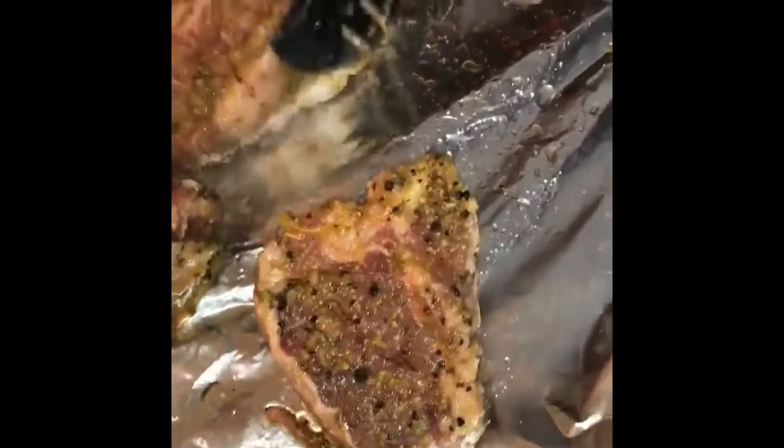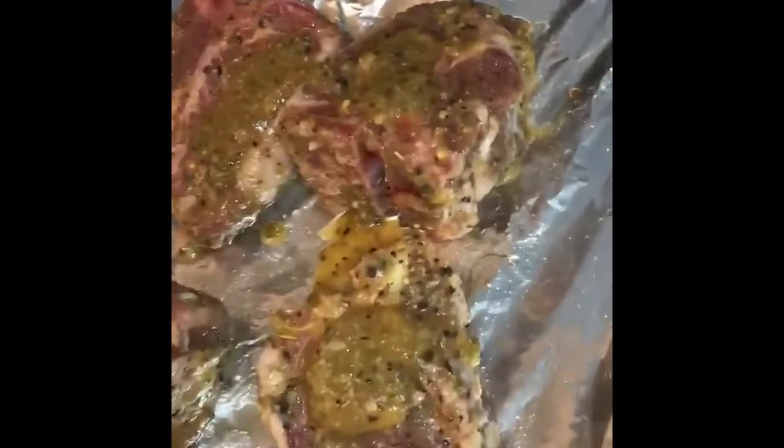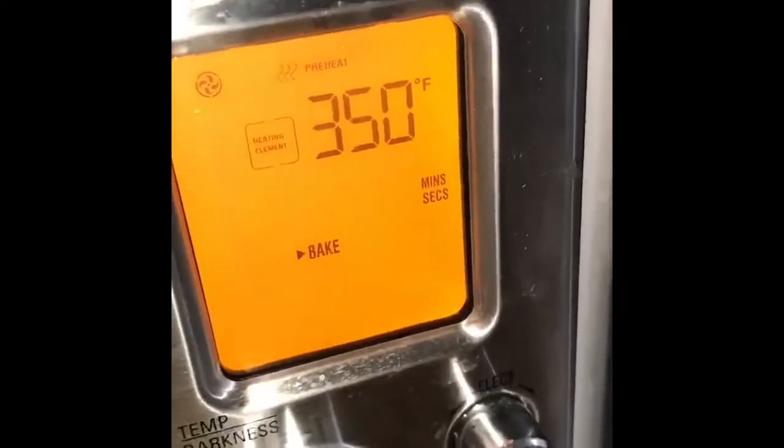I'm going to place them on this oil-lined pan — I coated the pan with just a little bit of oil. I want to use all the good marinade here, just drizzle it on top and don't let any of it go to waste. Next I'm going to sprinkle some of the rosemary on top, then stick it in the oven. I'm going to bake it at 350 degrees for about 30 minutes and watch it.